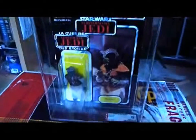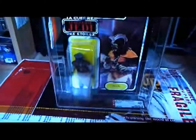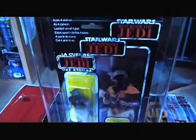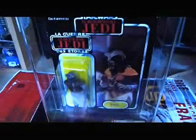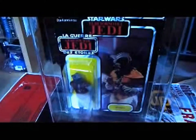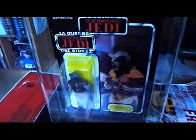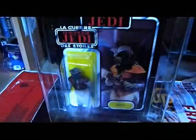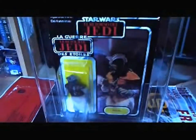Here we've got Klaatu, the original version of Klaatu, and it's on a Tri-Logo card. This combination is quite hard to find. This figure on that card is quite hard to find. It's far more common on the Jedi card, but it looks far better on the Tri-Logo card, if you ask me.